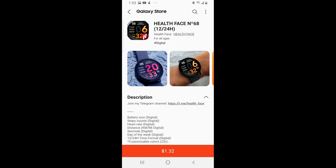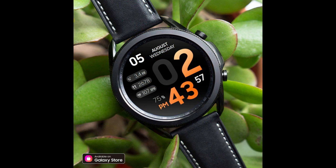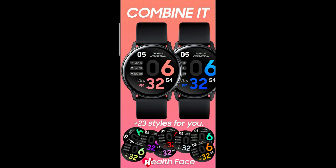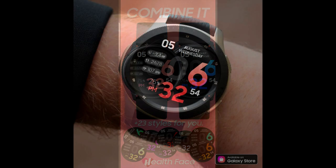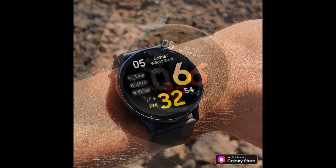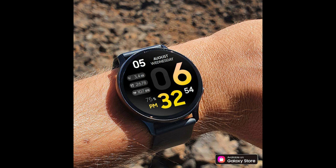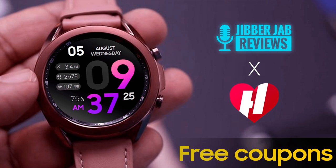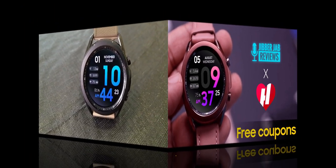Hey everyone, welcome back to the channel. I appreciate you guys tuning into this latest episode and I hope your day is going well. For today's show I have another new design to show you and give away from our friend Pedro Machado at Health Face. I'm going to be randomly handing out 20 codes to those that comment down below, so make sure you leave a comment for a chance to win and to add this to your Samsung accounts.